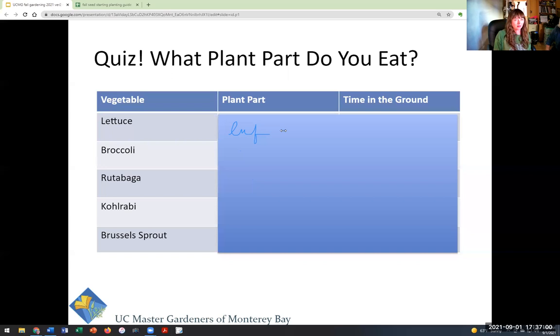Rutabaga — somebody's eating their rutabaga leaves, which is actually a thing, just like you can eat beet greens. But obviously rutabaga is primarily a root. Kohlrabi was a tough one — what part of the plant do you eat? The 29% of you that chose the stem win the prize! And then the hardest one: Brussels sprouts — it seems like it should be a flower, but in fact it is a modified leaf bud.